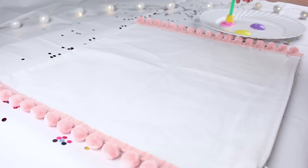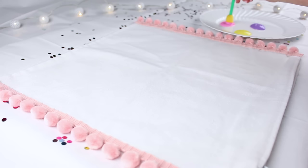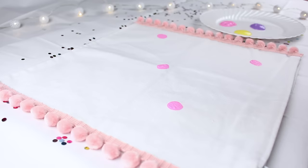I grabbed some pastel colored paints — pink, yellow, and purple. I got a little sponge paintbrush and basically shoved it in the paint and dotted it on the pillow. It's really quite simple. I repeated it with all the colors and I thought it looked really cute — very simple but very cute.